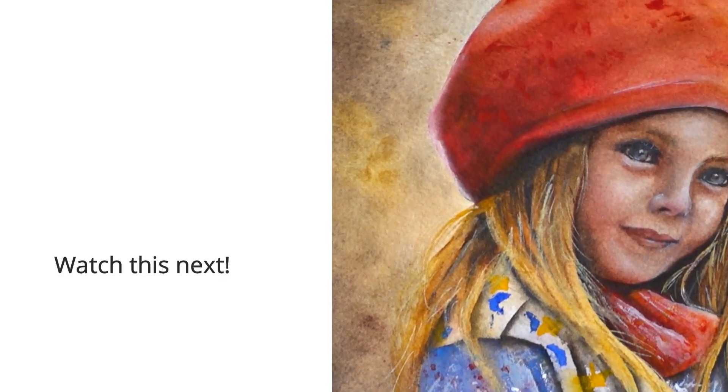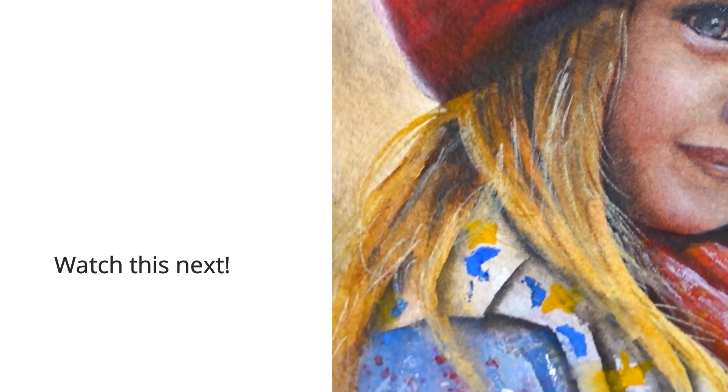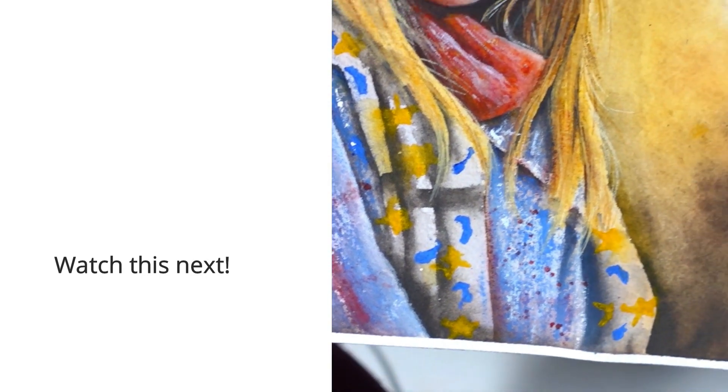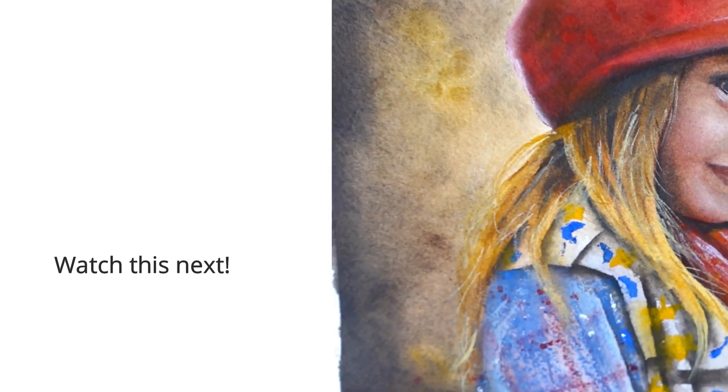If you're wondering how watercolor pencils compare to watercolor sticks, you can watch this video next. I'm glad the portrait turned out okay — the resemblance isn't 100%, but it's decent. Thanks for watching and see you in the next video.